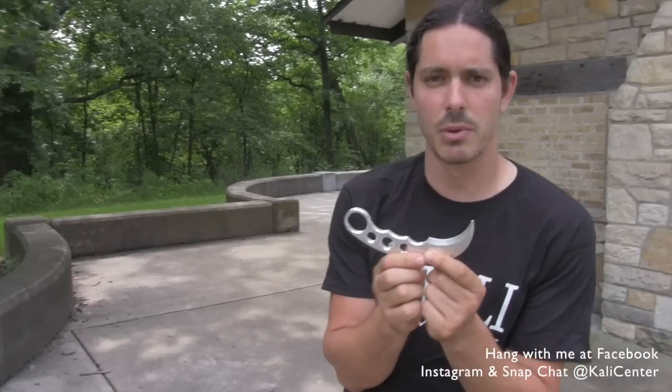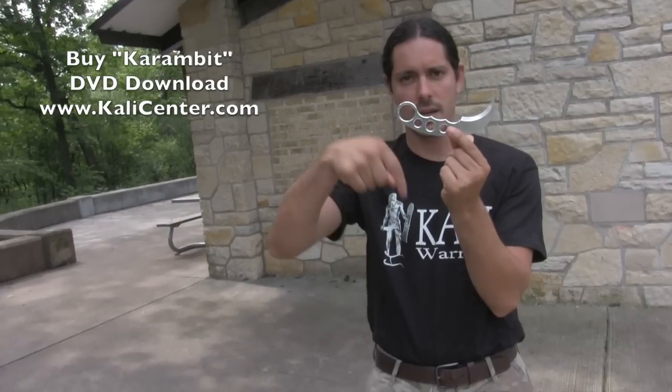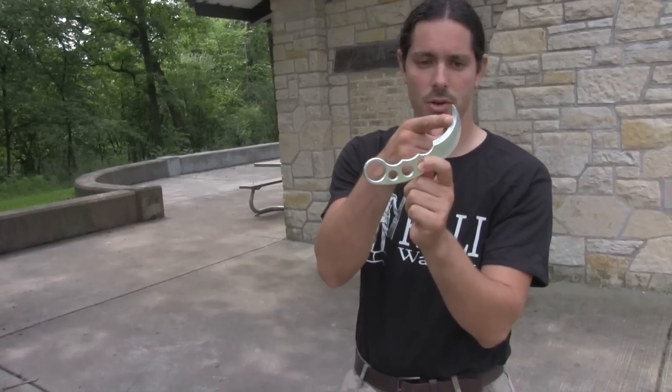If you like the karambit and you're obsessed with this little guy, hit the thumbs up button and tell me in the comments below what else you'd like to see. We've got some other videos on the karambit — I'll put links to those at the very end of this video, so stick around and check them out for more techniques. If you want to really extend your training, go to KaliCenter.com and pick up my karambit DVD download — link is in the description. Safety first: if you have a training karambit, invest in one and start with that. When you're getting a little courageous and want to try a live one, just be very careful. We'll catch you guys back here next time at the Kali Center YouTube channel.